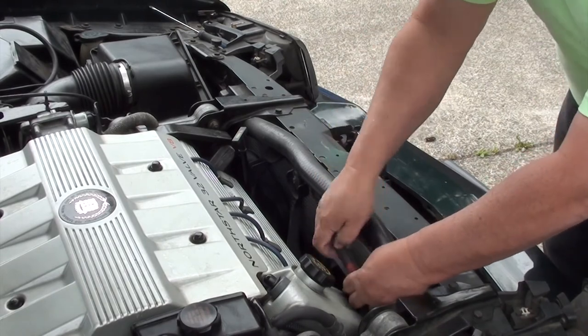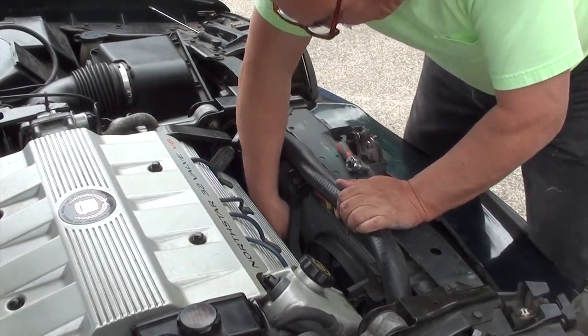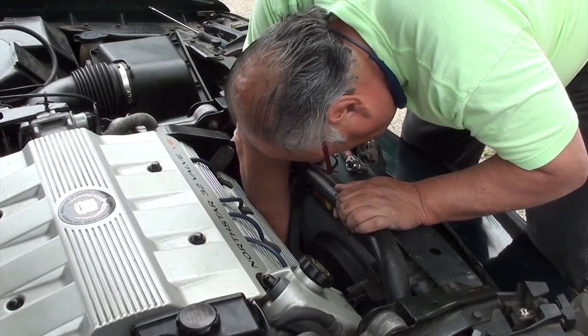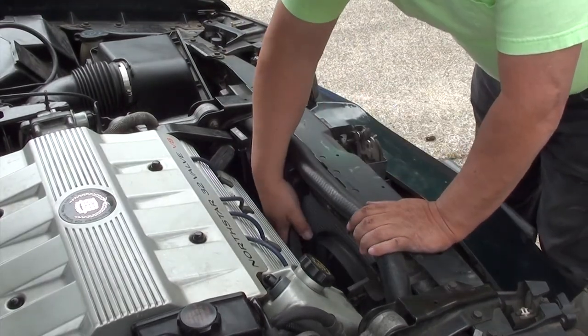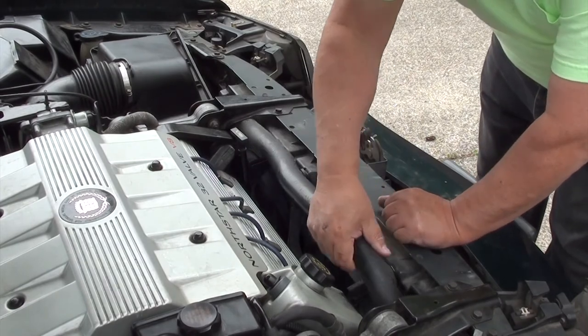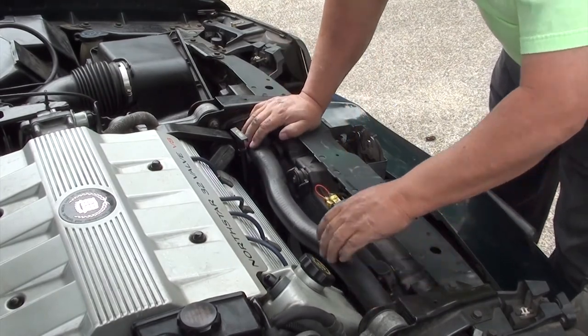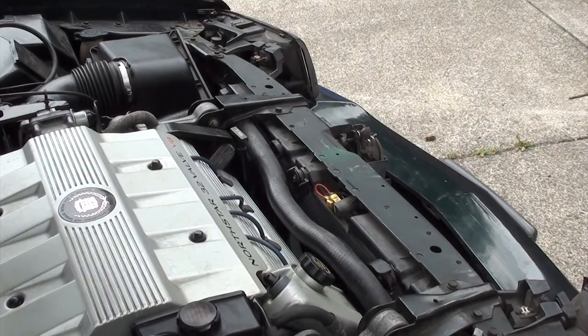Once you've got your two 10 millimeter screws in, go ahead and plug the fan back in — don't forget to plug it in. Once it's in, this is really important: put the hose back to where it originally was. Don't forget to do that. Now that everything's in, go ahead and snap the cover back on.